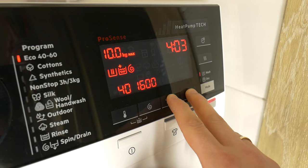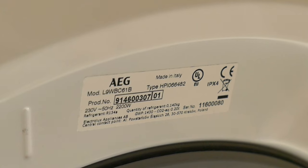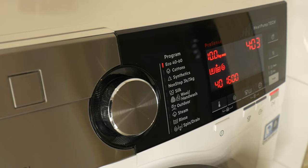Hello. Today I'm going to show you how to unlock and lock your AEGL9WBC61B washing machine with built-in tumble dryer. I'll show you how to activate the key and child lock function.